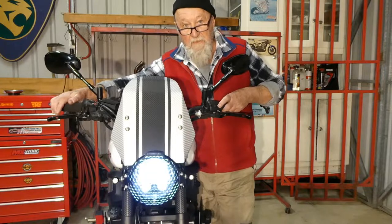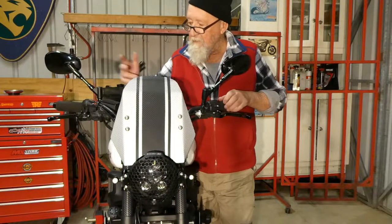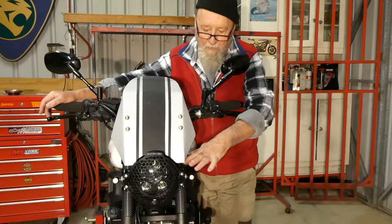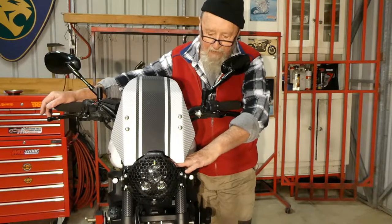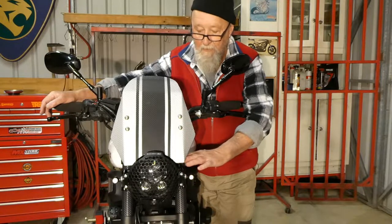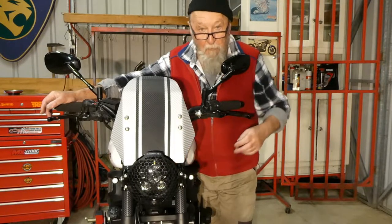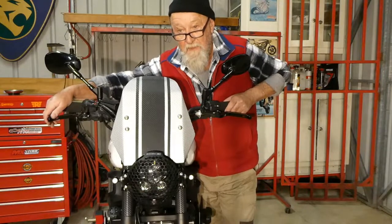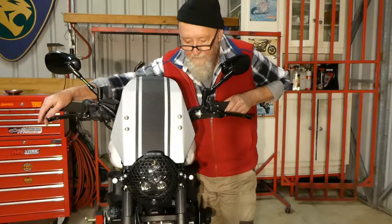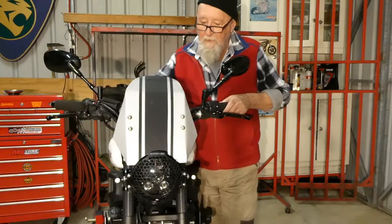Yeah, everything's working and I'm pleased with the way it's come up. When you would have looked at the last video I did of this, just by changing this over I've probably got a better headlight, which here and now doesn't matter much to me because I don't do much night running. But I think it's improved the look, and it's also saved about 1.3 kilos. You would have seen in the last video that I weighed all the parts that came off and then I weighed all the parts coming back on — there was a good weight saving. I like the look of this.